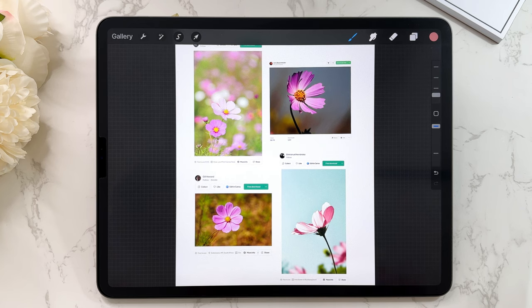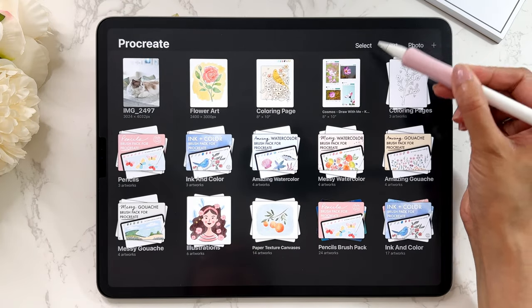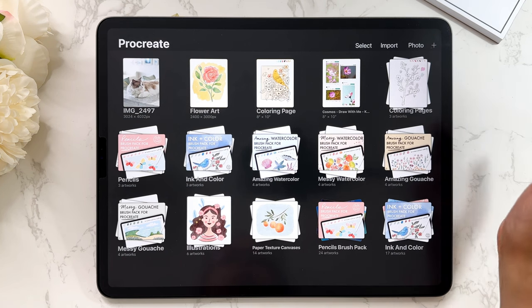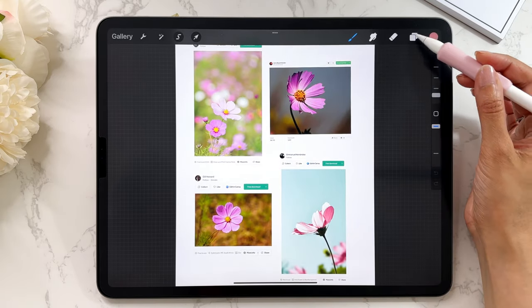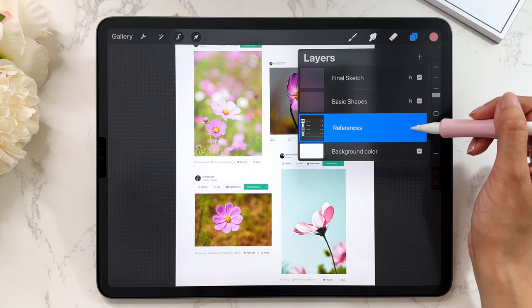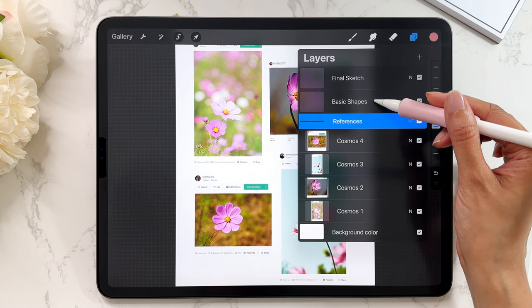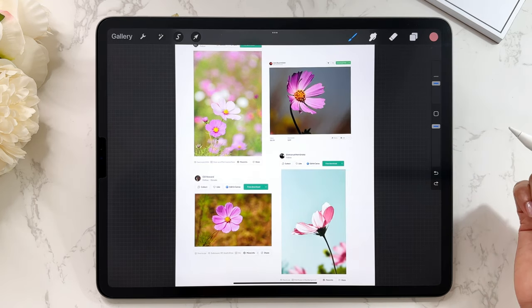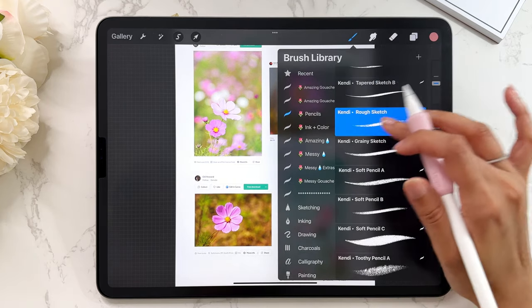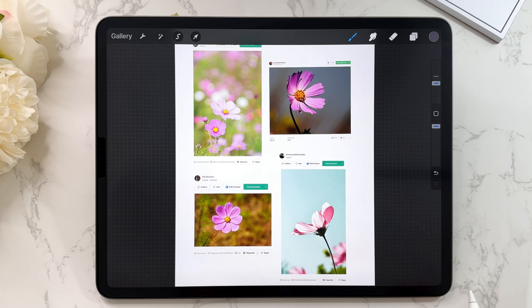The first thing you want to do is import the file into Procreate. You can download the file first into your files and then hit import, pick that file, and it will import it into Procreate. You'll see a bunch of different references all grouped together — those are all the references we'll be using today. There's a layer for basic shapes and one for the final sketch. The rough sketch brush from my pencil set is also available for free in the link below.